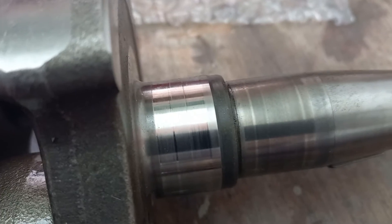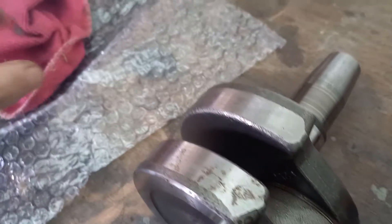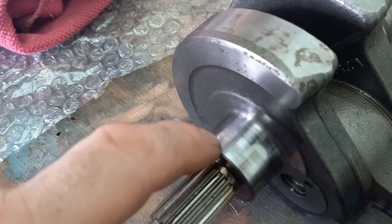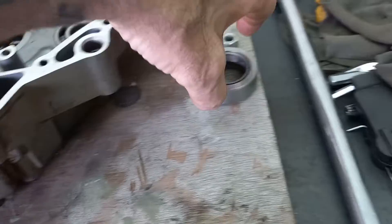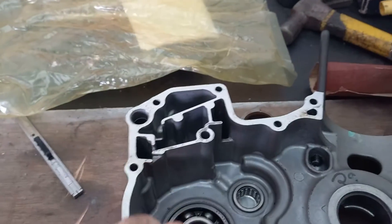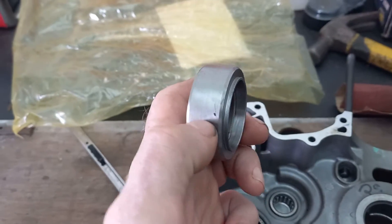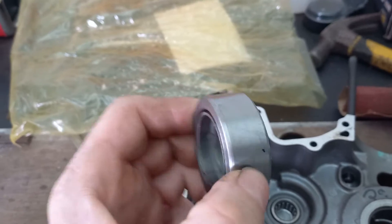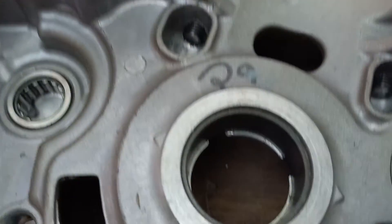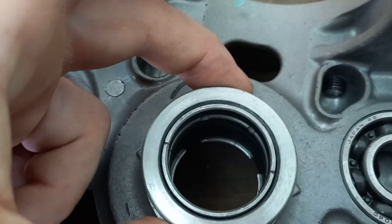So that main journal — and obviously that one as well — they're quite badly worn. They're usually, in other bikes, ball bearings, so that doesn't cause as much issue. But on this bike they are actually plain bearings, as you can see. I've had a tool made to insert them correctly back into the crankcase hole. But we'll come to that later on.